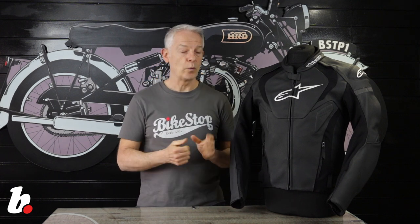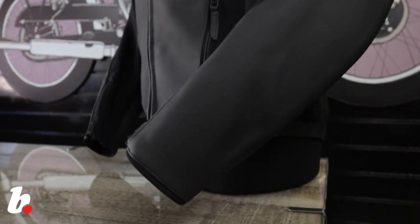So, comfort. We've got pre-curved arms, and we have a removable thermal liner which also has a fleece-style loft to keep you extra warm. A nice touch is that there are pockets in both the thermal liner and the jacket, so you've always got inside pockets.